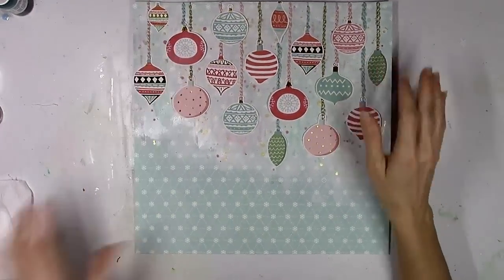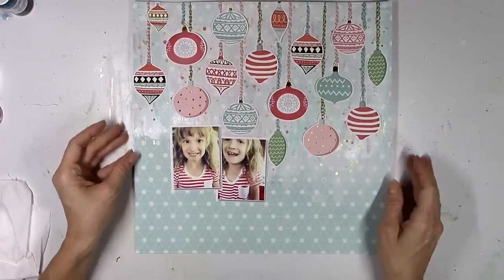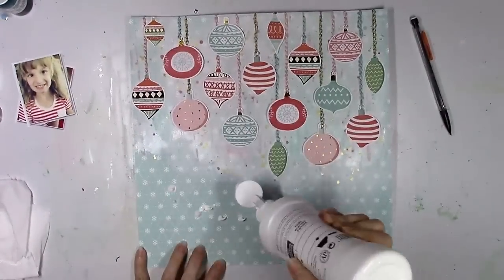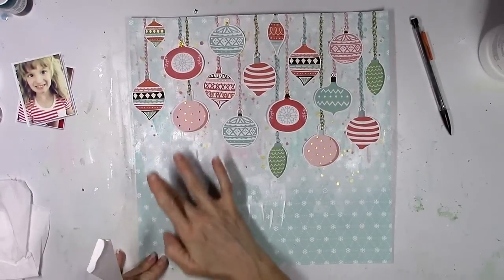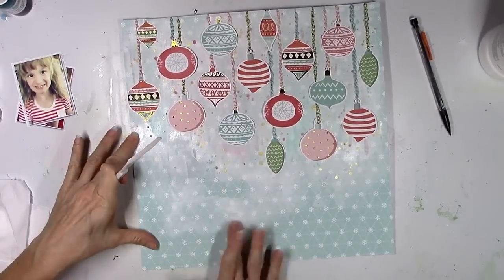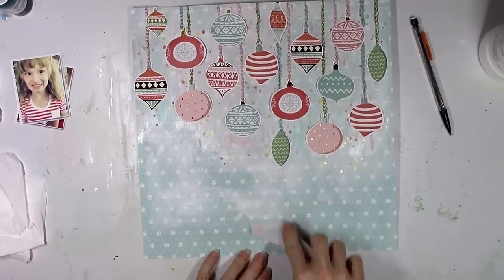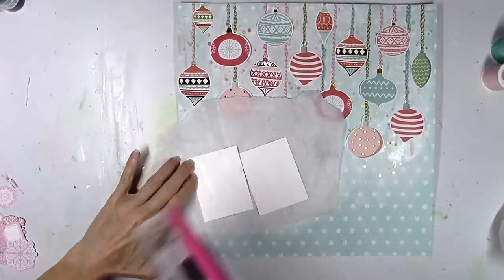It looks like the ornaments are hanging down and I love that. Here are the funny pictures that I'm scrapbooking. I've actually scrapped these a few years ago in black and white, but I printed them in color this time because her shirt matches those red and white striped ornaments perfectly. She's just making some silly faces, which is what she does, and I just thought they were cute and funny. These were, I think, Christmas Eve, so technically they are Christmas pictures, but they're just close-ups of her coming at me as I'm trying to get her picture.